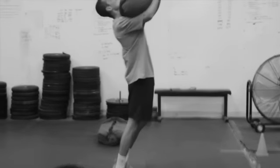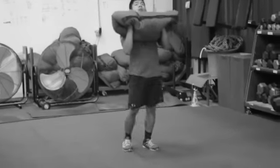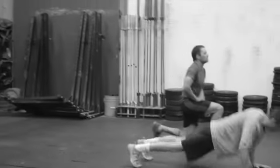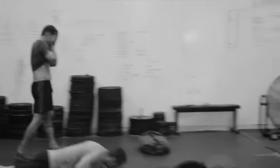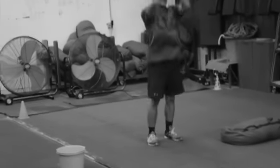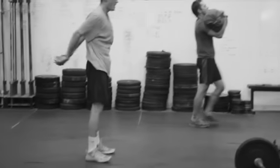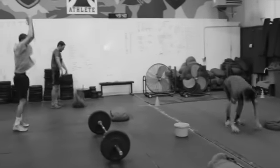Our work cap: three sandbag Curtis P's with a 60-pound sandbag, seven burpees, and then 10 lunges. Use those lunges as your active recovery. Burpees will get your heart rate going, Curtis P's are tough — just work through those lunges as your rest period. 10 minutes of this, as many rounds as you can do. Our guys will get between five and six rounds.